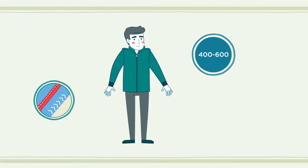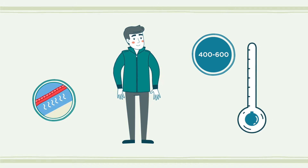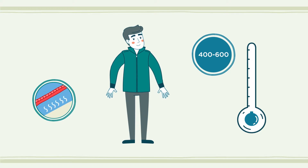Ulfrotte Original 400 is a mid-layer, and these garments provide extra insulation to retain body heat. If it's cold or during less strenuous activity, a thicker layer is needed. The temperature and activity level determine what thickness you need in your mid-layer.